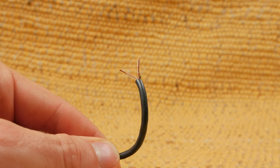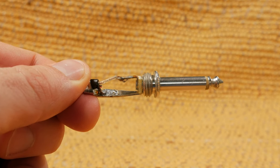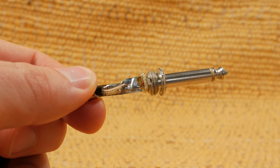Twist the ground wire and pull to the side. Now remove a bit of the sheathing from the remaining wire. Solder the ground wire to the sleeve of the quarter inch TS connector. Now solder the remaining wire to the tip of the connector. Screw on the connector and you're good to go.